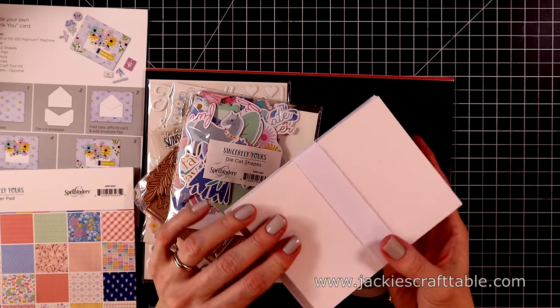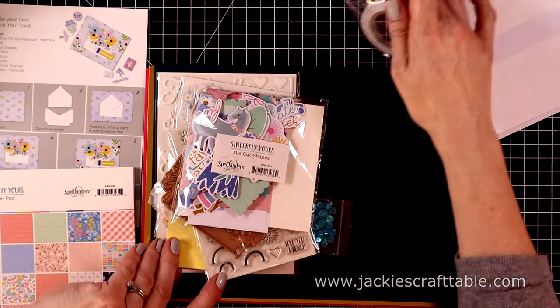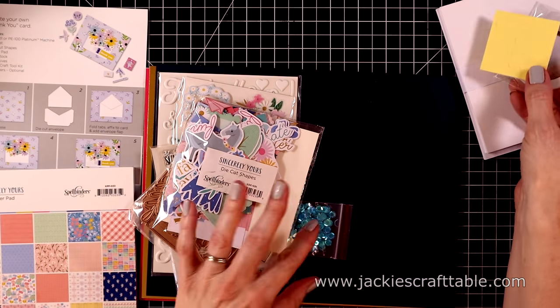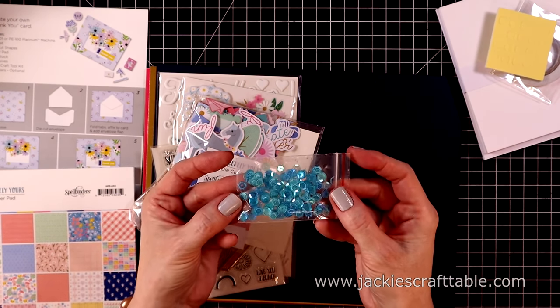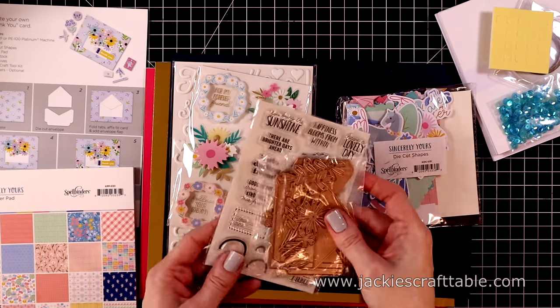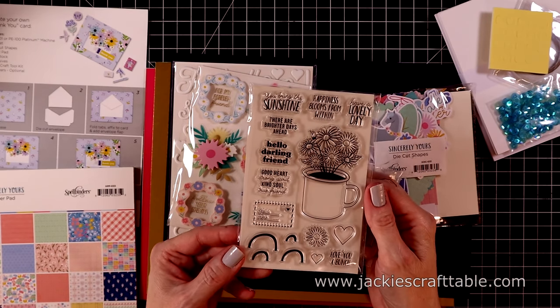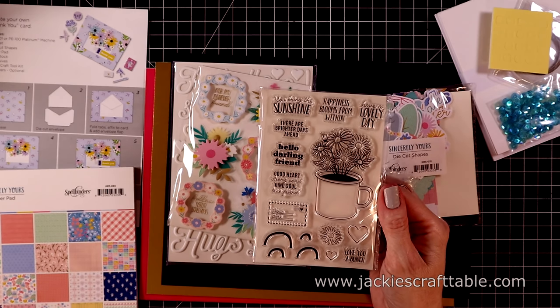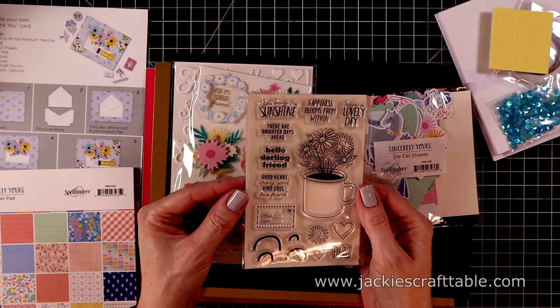So if you want to make two of each card, you certainly could. You get ten card bases and ten envelopes. Here is your foam adhesive and double-sided adhesive. This is a packet of teal sequins. Next, I'll show you the stamp set. This one was really fun to play with. You get this darling little coffee mug with flowers growing out of it, and then you get all of these options that you can stamp on the coffee mug. It's so much fun.